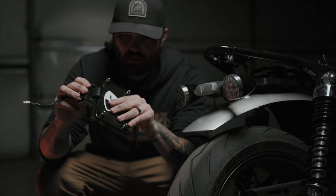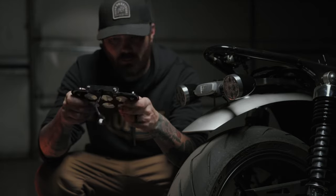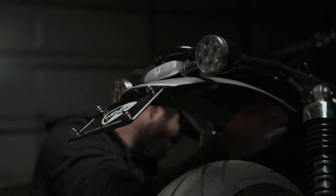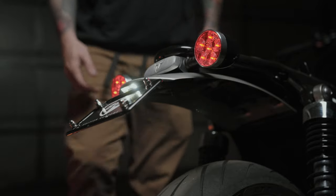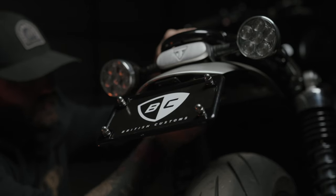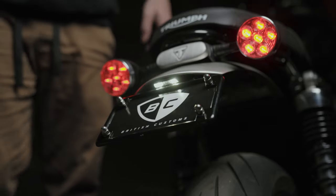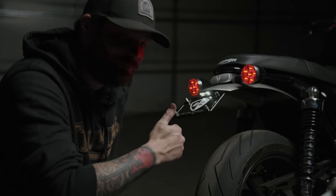Now we have the old light installed on the new plate holder and we'll get this tightened up. There it is installed — the British Customs tail tidy. Done. Thanks for hanging out.